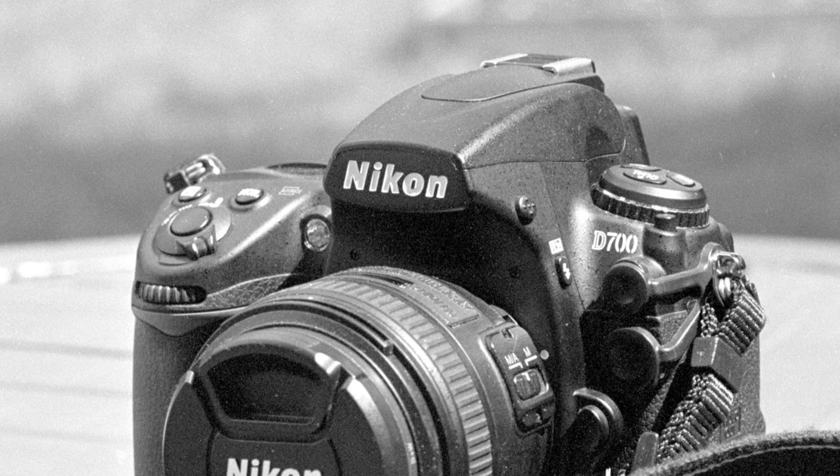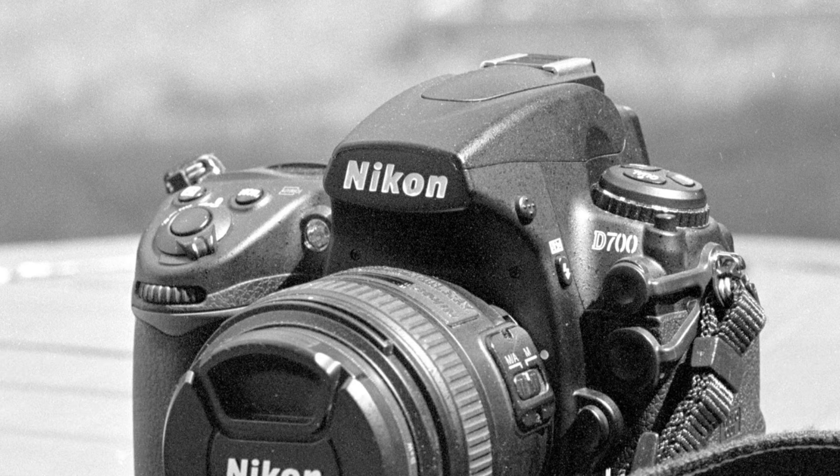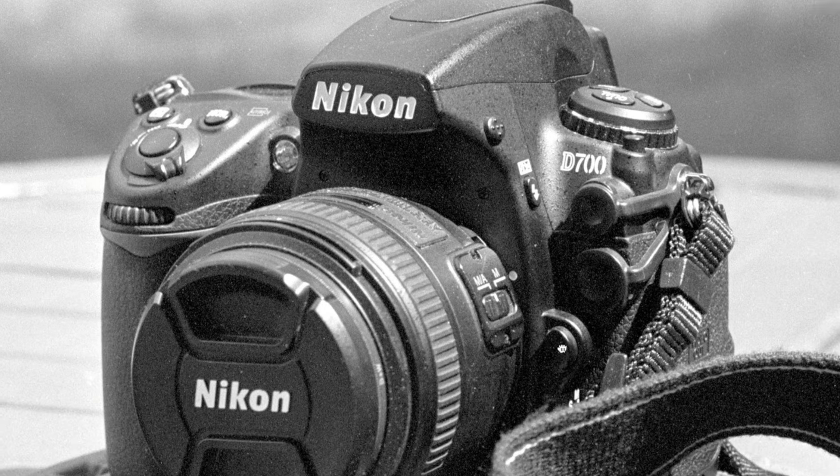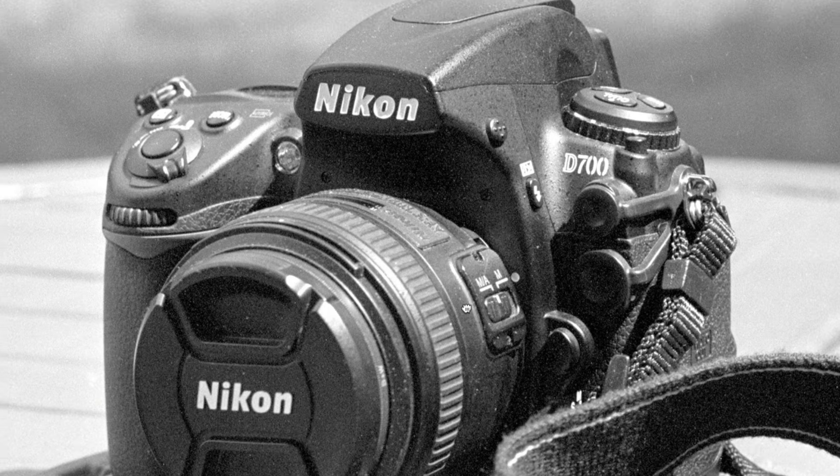Here is my scan of a standard agitation. This was seven minutes with FX55, agitating for the first 30 seconds and then 10 seconds on every minute, finishing development at seven minutes. It's quite a contrasty photograph and very nice. We love the sharpness — it's very sharp, very detailed, good acutance, a very nice picture.